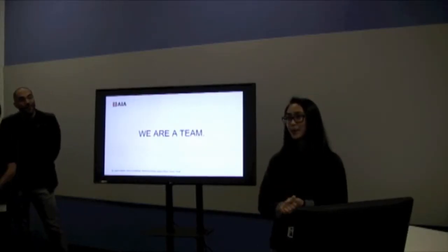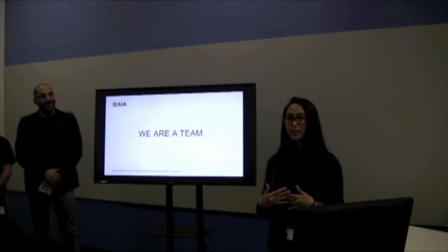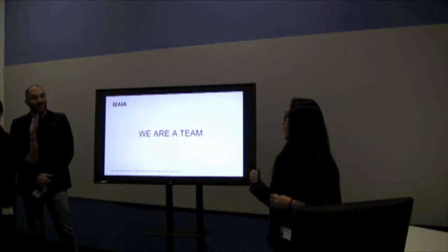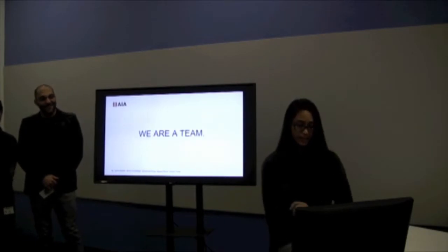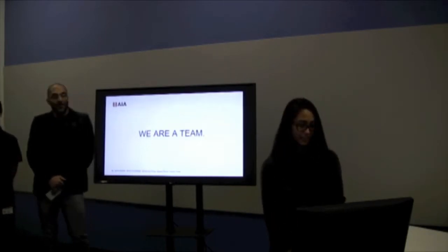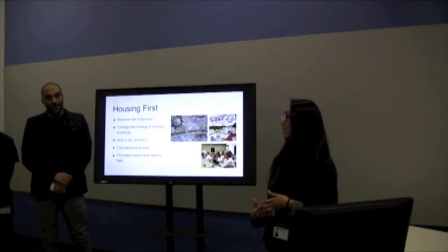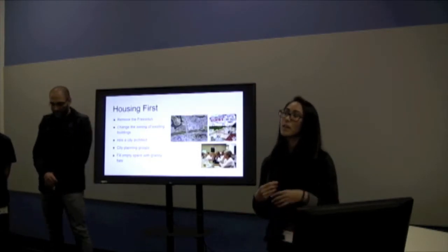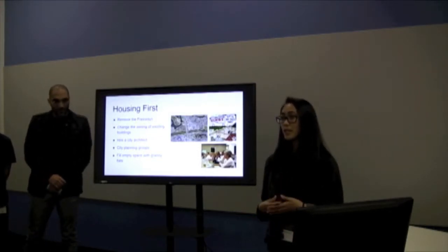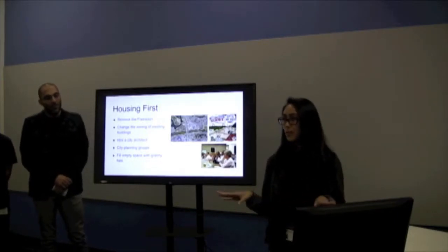We are a team, and my team consists of me, Jackie Gallardo, Shane, Tommy, Mohammed, and Jessica. This is our presentation. Housing First is about affordable housing in cities and what we can do to break the barriers and make things easier to create affordable housing within urban cities and create smaller urban villages.